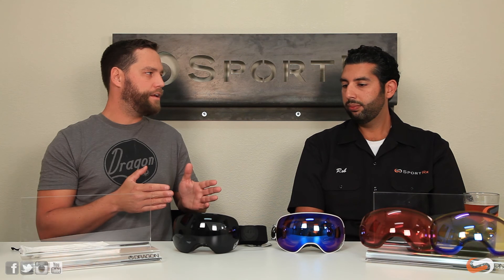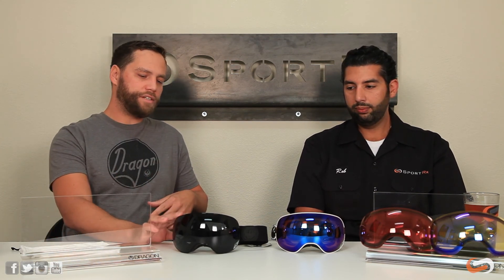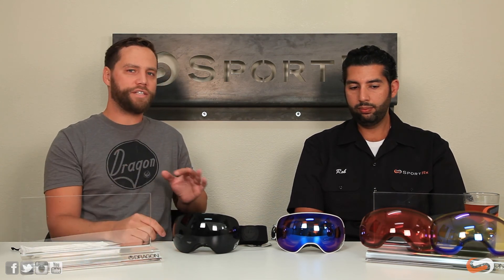These goggles also come with extra lenses included — this particular model comes with three lenses: a dark lens, a rose lens which is a great all-around option for the full day, and a low light yellow lens. Some models come with two lenses — generally a dark and a light for both conditions. If it's really sunny, the dark lens is optimal; if it's really dark, the light lens brings up features on the mountain. These goggles are awesome. If you have more questions, email us at info@sportrx.com or leave a comment below. Don't forget to like us on Facebook.